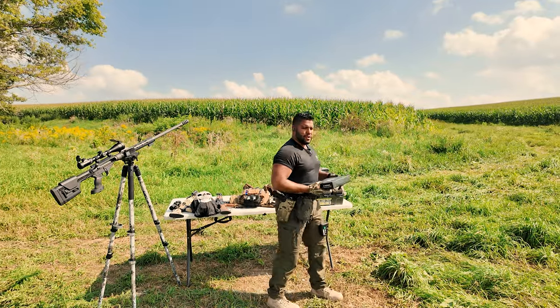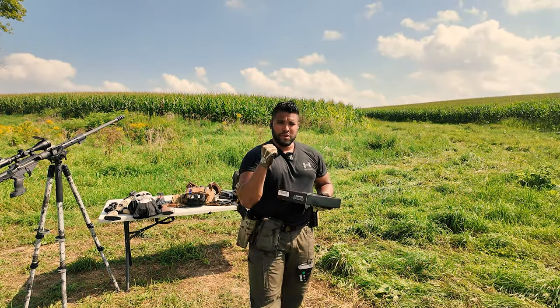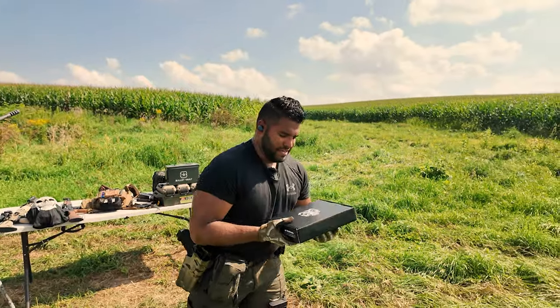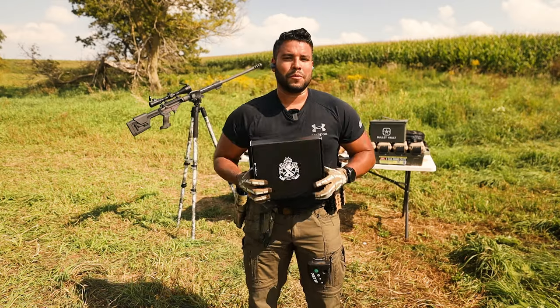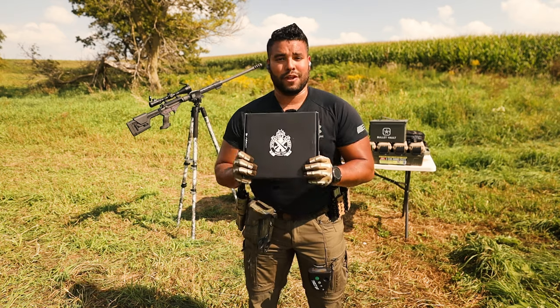It is 91 degrees out here. Humidity is through the roof, but we're gonna push through and get through this review. Before we begin the video, full disclosure, Springfield Armory did send me this gun to put on the channel.